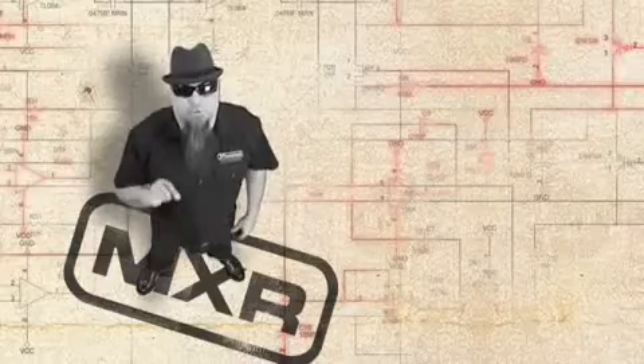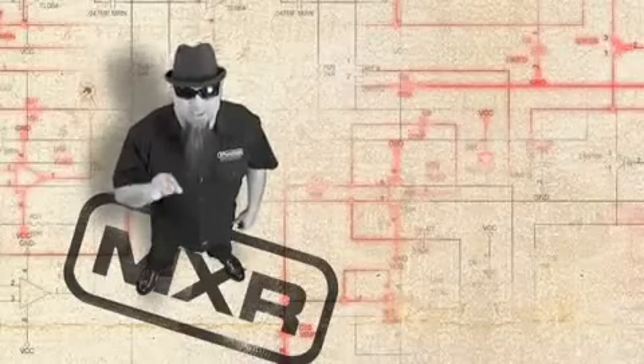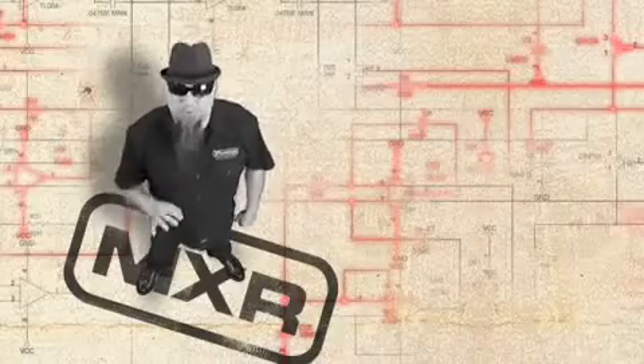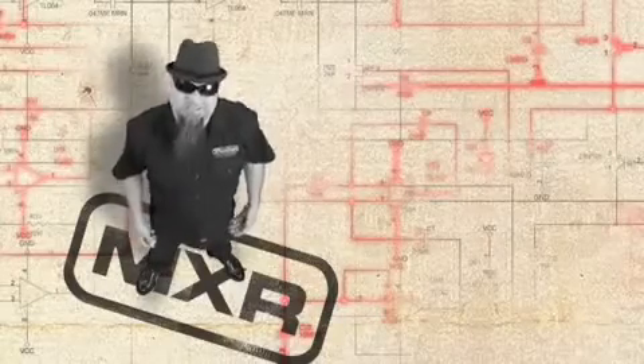Overdrives in general are created to push the front-end gain of your amp a little further. In this case, the Wild Overdrive has Zakk's personal approval in every setting. Let's take a look.